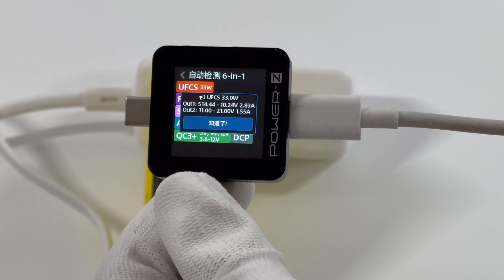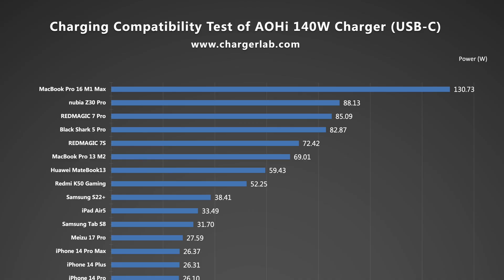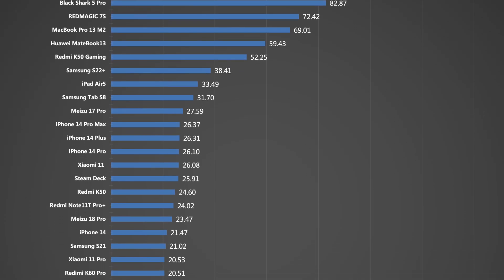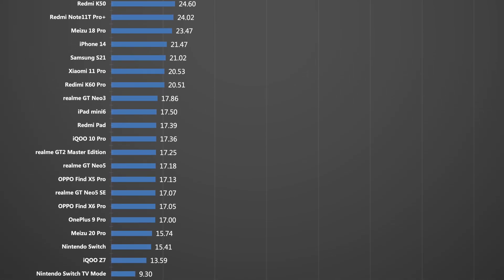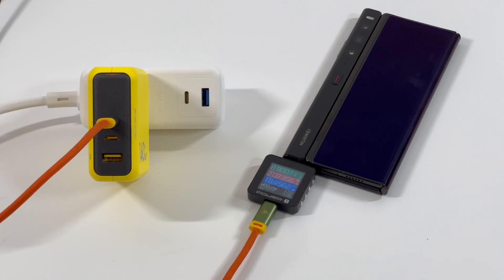The UFCS protocol supports two output ranges. Looking at the charging compatibility of USB-C, the 16-inch MacBook Pro can reach 130W, and some Android phones can trigger the PPS protocol and reach more than 80W. Since it supports PD, compatibility with most devices is pretty good, though the charging speed of some devices may be slower, around 20W.